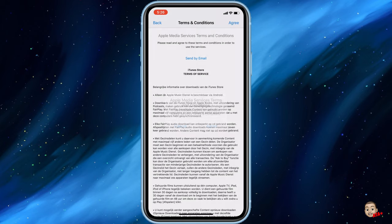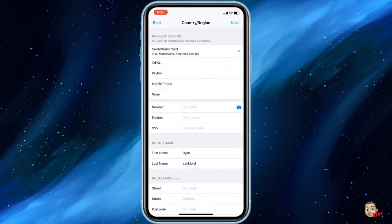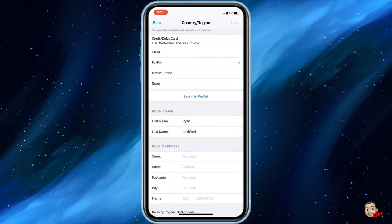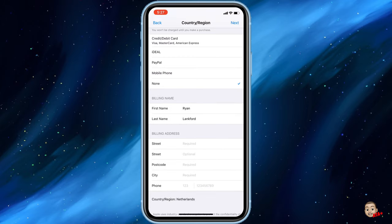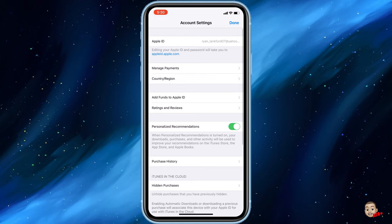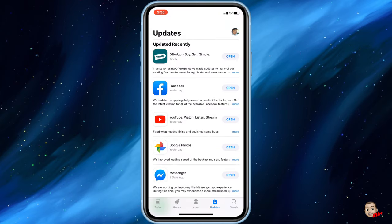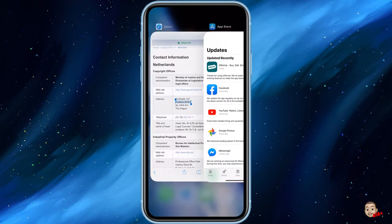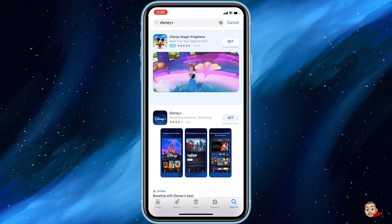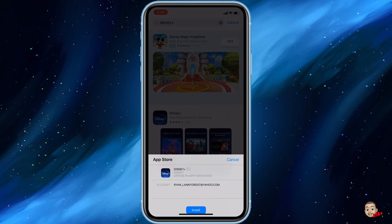With that said, we need to navigate back into the App Store and change our country and region to the Netherlands. I'm going to open up the change region option and switch over to the Netherlands. You can find a Netherlands address via Google — search for different addresses in the Netherlands and plug them into the address fields. Once done, hit Done and it will switch your Apple ID account to the Netherlands, so now you have the Dutch App Store and when you search Disney Plus, the app will appear.